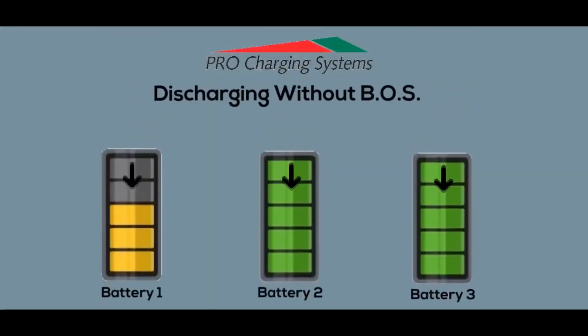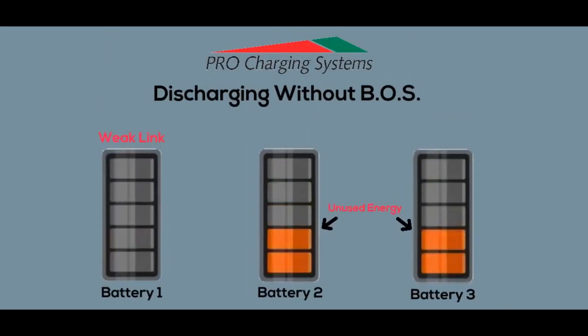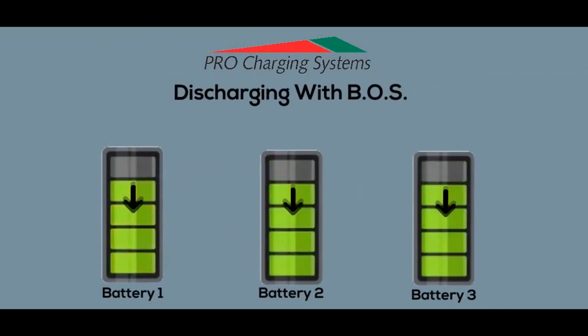When discharging an unbalanced pack, run time is solely dependent on the weakest battery. This means that the healthier batteries in the pack will consistently retain unused energy after the pack voltage falls below operating threshold, knocking you out of commission far sooner than you should be. When you have the Boss on your team, your batteries are effectively monitored and optimized with our BSAP-24 algorithm to actively shuttle energy for a consistent, reliable, and powerful edge to help every one of your outings reach their full potential.